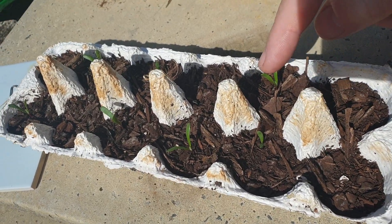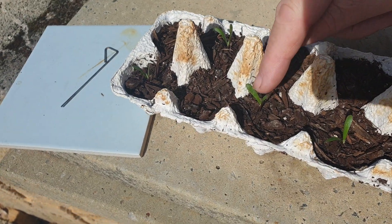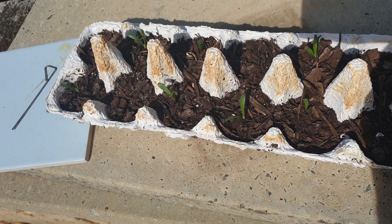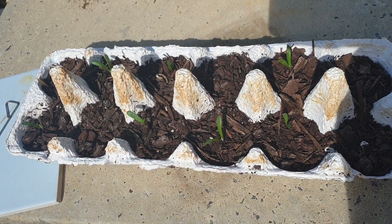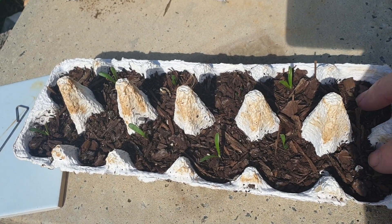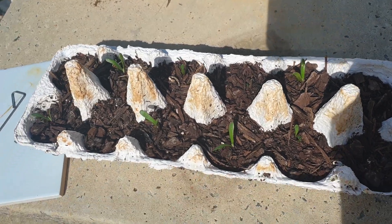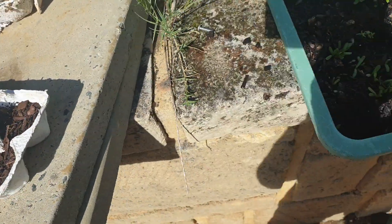The seeds did much better. Out here there's one, two, three, four, five, six, seven, eight — out of twelve would be reasonable. But I think I forgot to put a couple of seeds in; I looked back at the video and I missed them.